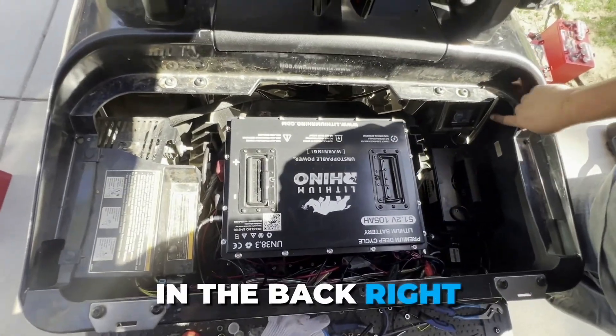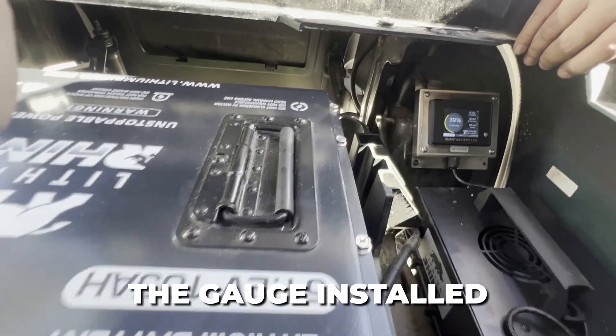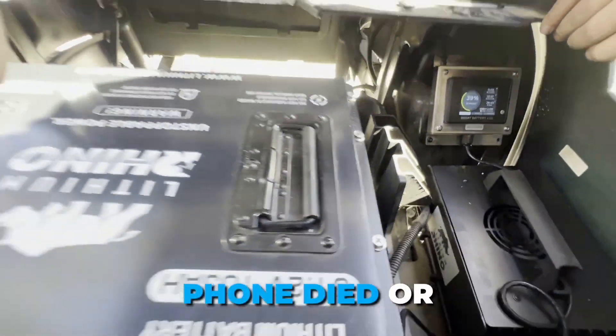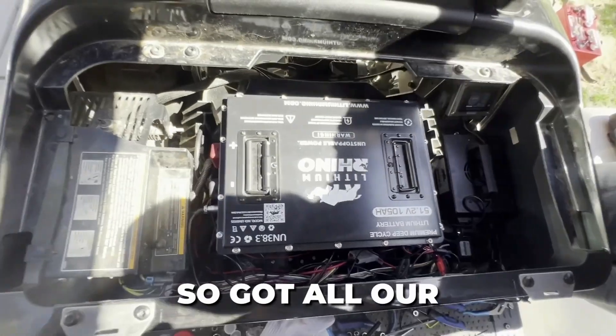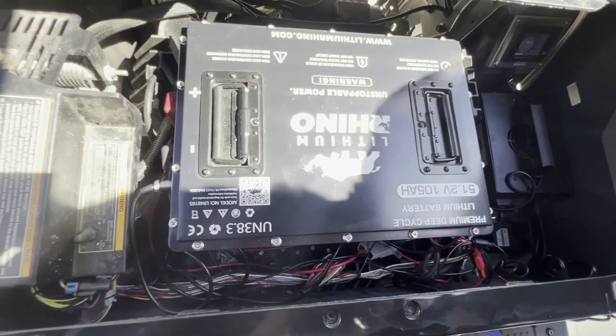We threw the gauge in the back right here. The customer is mainly going to use the app, but we did want the gauge installed while it was here, just in case somebody's phone died or whatever the case may be. Got all our accessories wired up — they all work. Cart runs great. We're good to go.